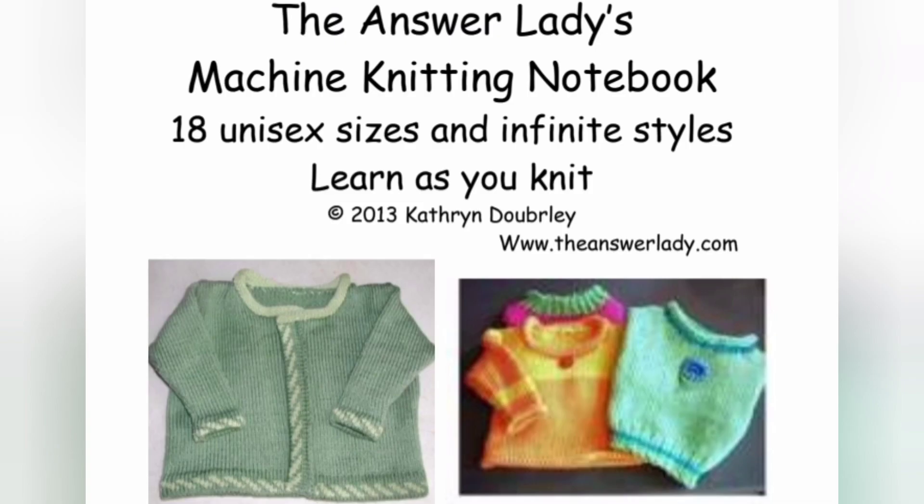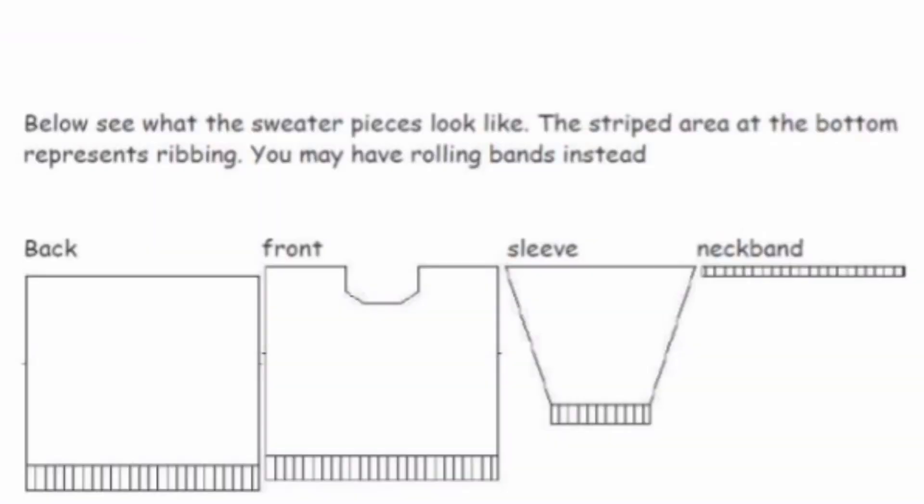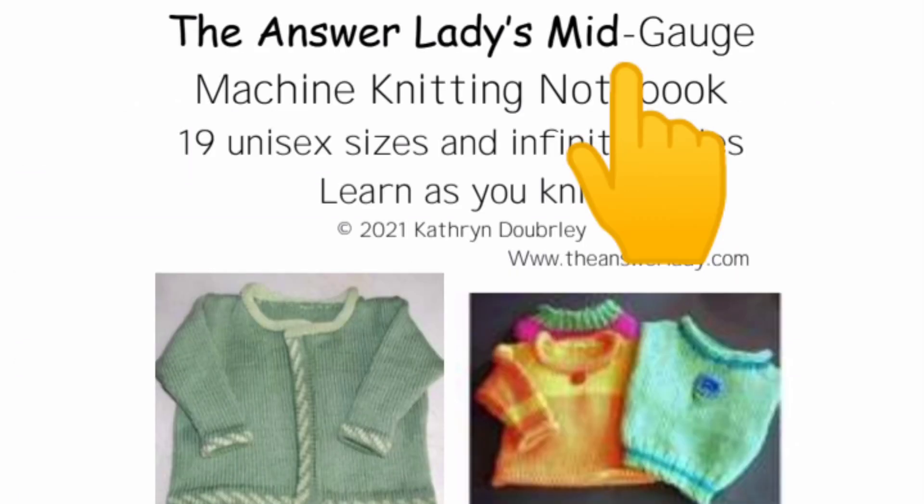Originally, this book covered bulky only. Then a couple of years ago, it received an upgrade to add standard and some more sizes. In 2021, the reason for this series now is it's being upgraded again to give you finished garment measurements, which will allow you to create a charted pattern if you wish. Plus, in a separate book, two mid-gauge gauges are given.